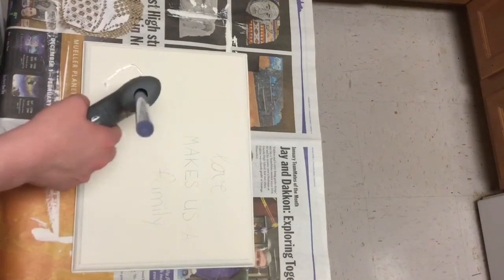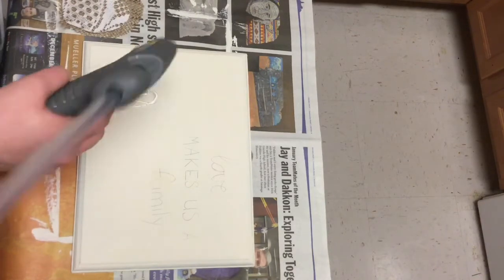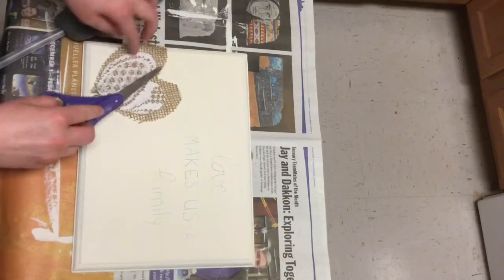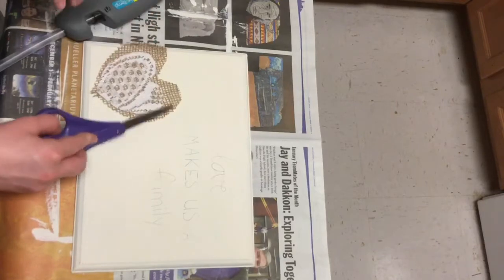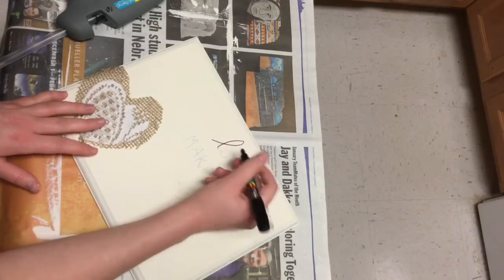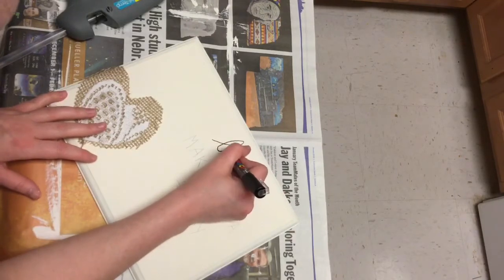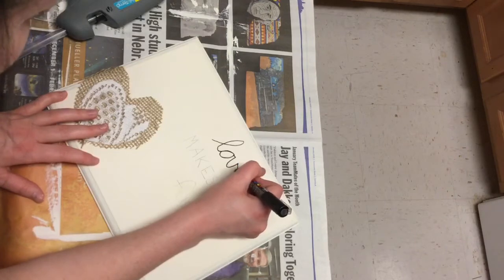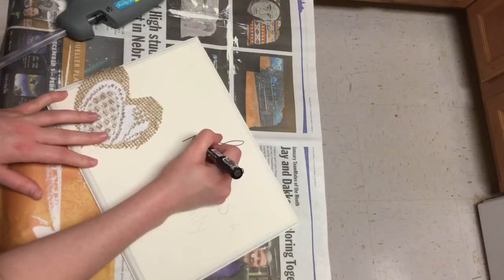I've been wanting to do some more spring decor for you guys, but unfortunately the weather has not been cooperating and I need to use spray paint on some of those projects. And I don't really want to go outside in a 20 below wind chill. So as soon as the weather gets a little bit better, I will have those up for you guys. So make sure to keep an eye out for that.